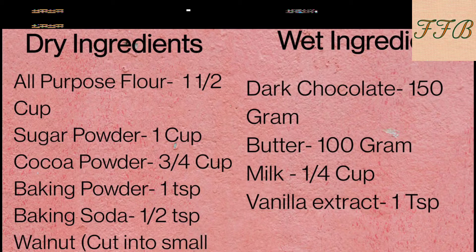For wet ingredients, I have taken dark chocolate, 100 grams of butter, 1/4 cup of milk, and 1 teaspoon of vanilla extract.